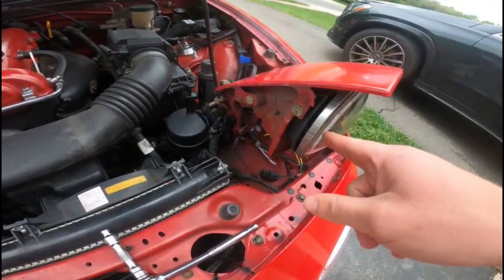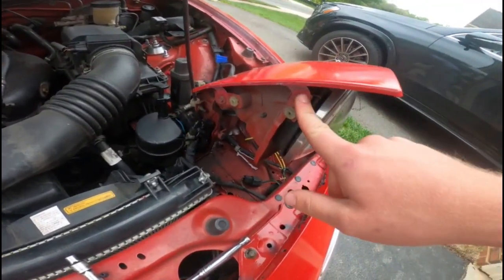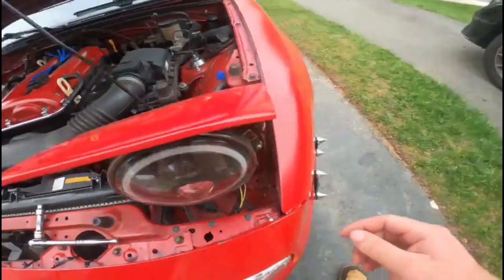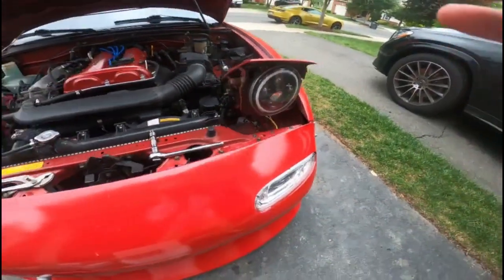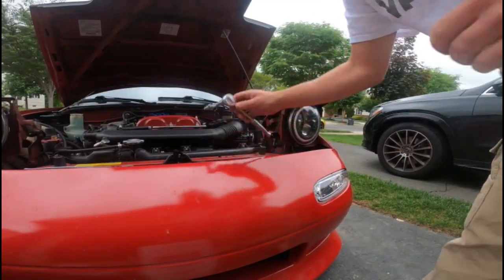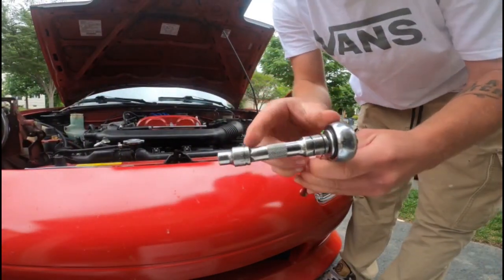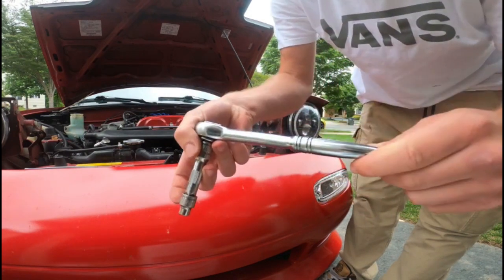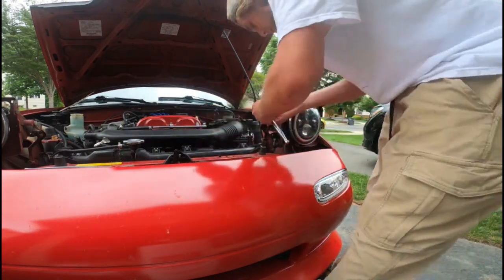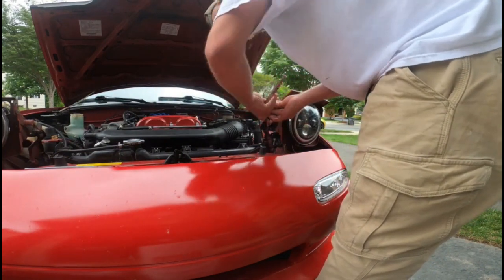Now that the plastic trim and cover is off, you can either use Phillips or eight millimeter on these four screws here. I'm going to be using eight millimeter since it's easier — got the short extension, eight millimeter socket with a half-inch drive ratchet, or three-eighths.